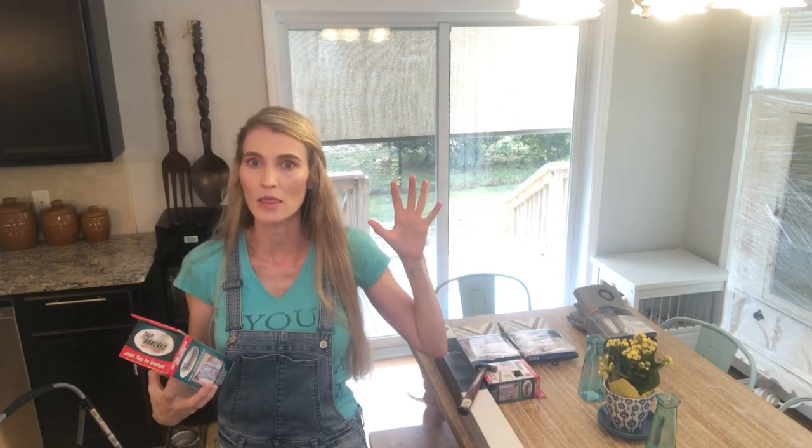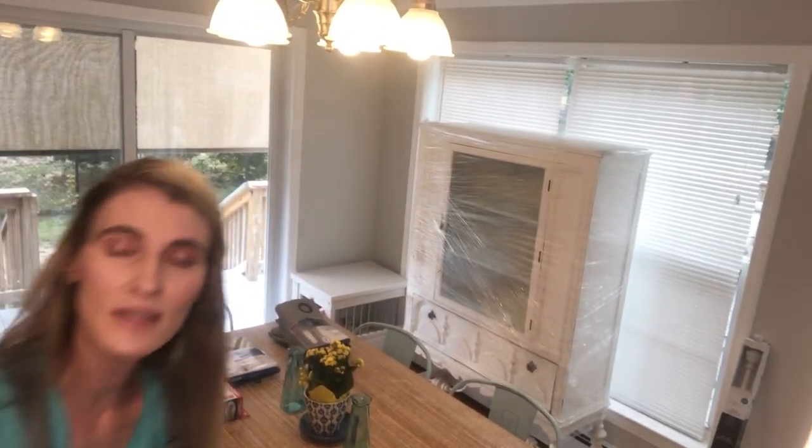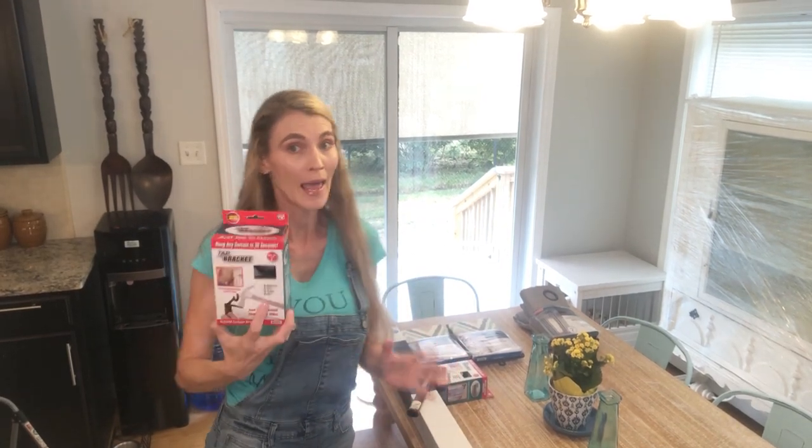Gone are the days of trying to get the brackets up, measure them, put anchors in, screw them in, and make sure your curtain rod is level. I have a few windows — some really large ones. This large window behind me is my patio door window. Right now we just have a sunshade. I love the great light, but it can get too hot and there's no privacy since the neighbors can see right in. I have to get curtains up ASAP. I also have another window in the dining room.